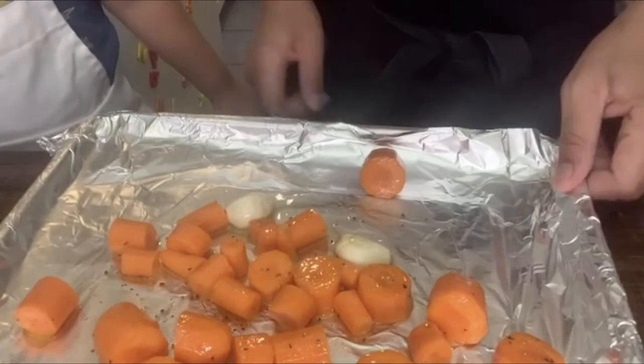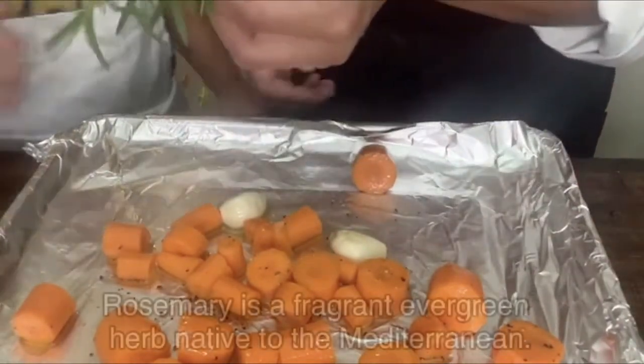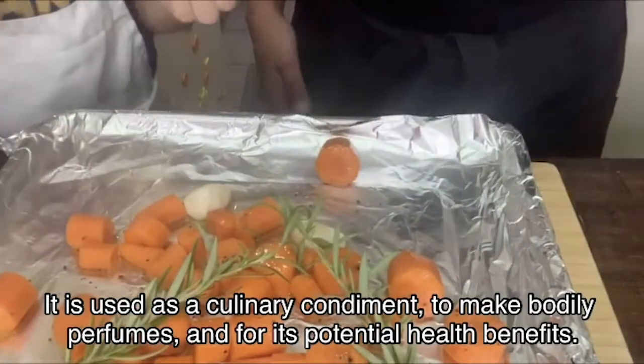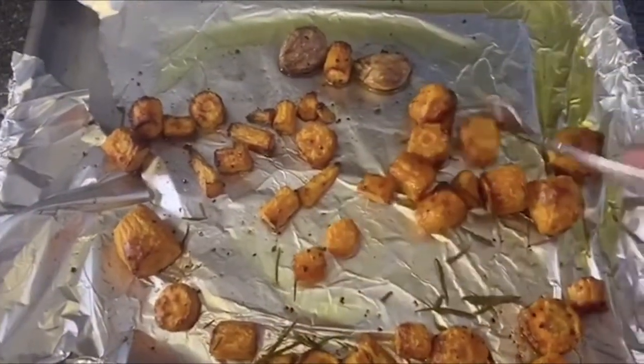Before we put it in the oven, I almost forgot — we're going to add our two sprigs of rosemary. Matias, can you put the rosemary in, please? Perfect, now it's ready. My carrots are ready — they are fork tender. I already took the rosemary off and I'm going to put this in my blender. You can use a food processor too.